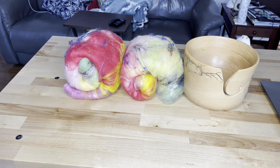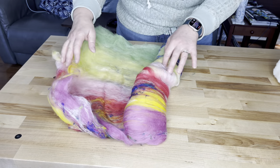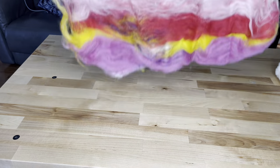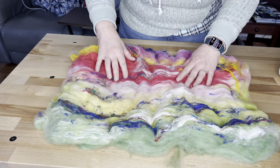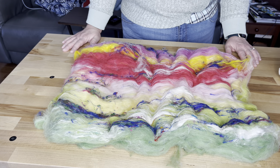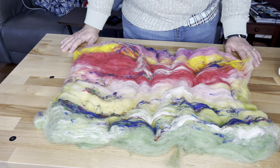Welcome back, this is Kirsten from JK Fiber Arts and today we are going to spin this beautiful tulip art bat that I posted a video for a few weeks ago. I'm going to open this bat up so we can see what we have here. This was floofing overnight because I had sucked all the air out of it and compressed it down into a gallon Ziploc bag — both of them into the same Ziploc bag.